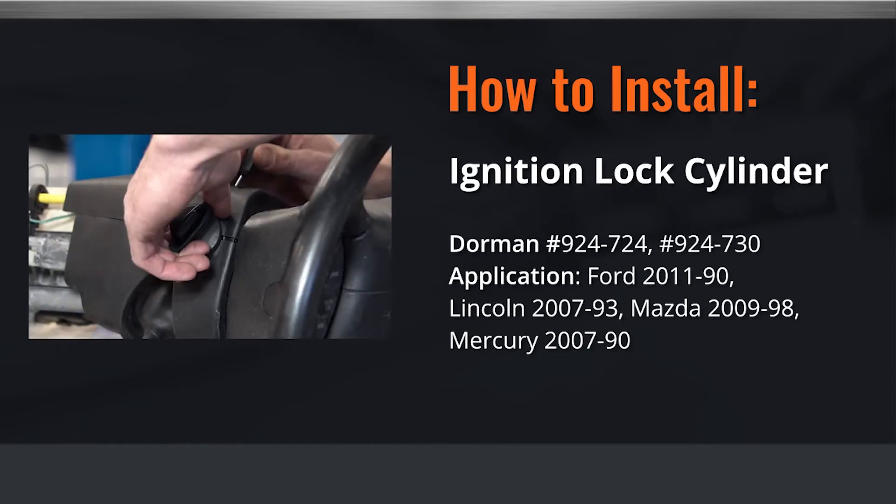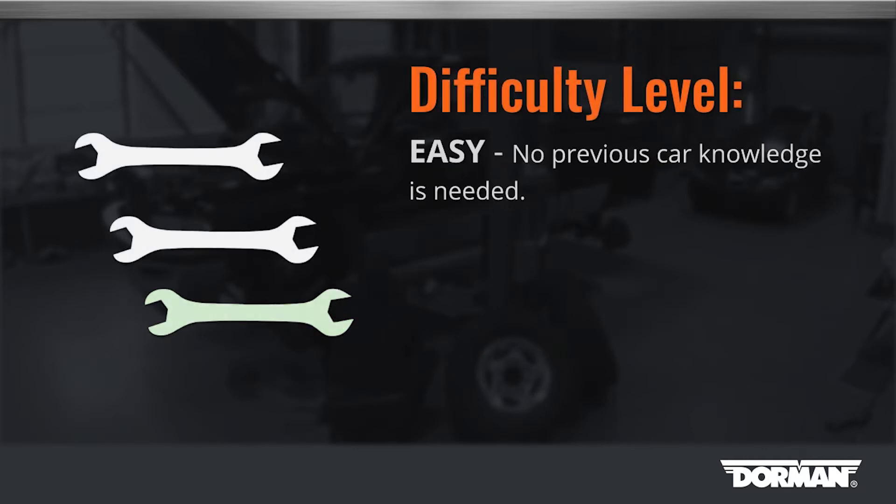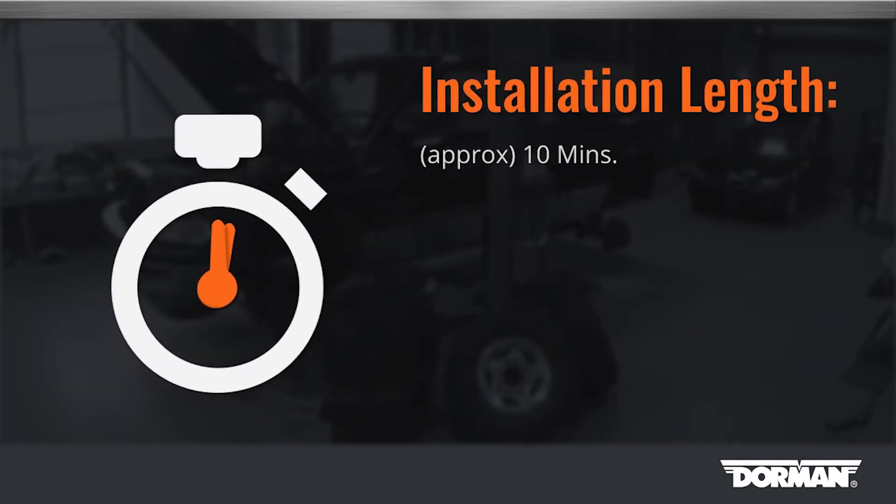Welcome to Dorman Products ignition cylinder installation video. Before you begin, this installation is considered to be an easy repair by our technicians. This installation will take approximately 10 minutes to complete the repair.